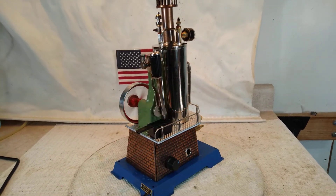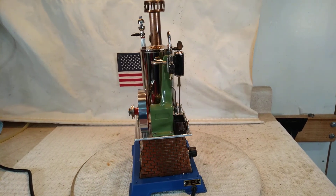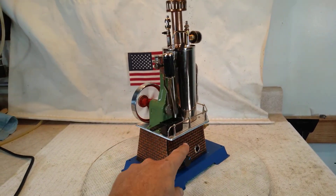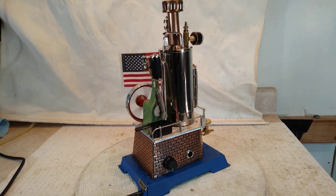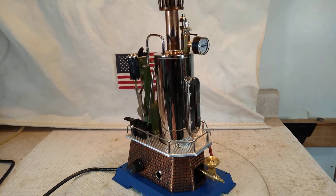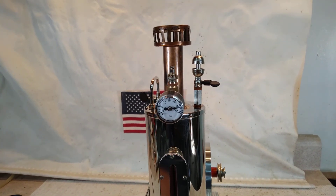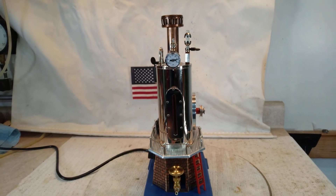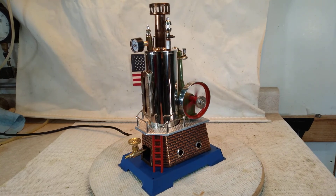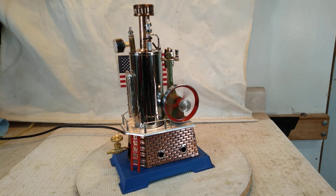As always, I appreciate it folks, thanks for looking. Have a nice day. The power is all the way off now — it'll take a while. This is a very tight unit. Have a nice day now, bye.